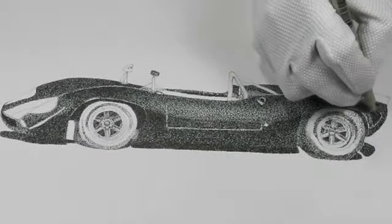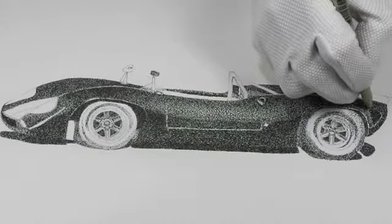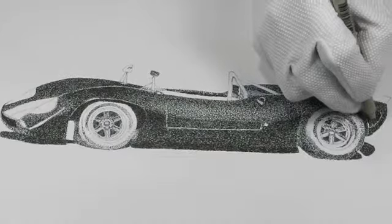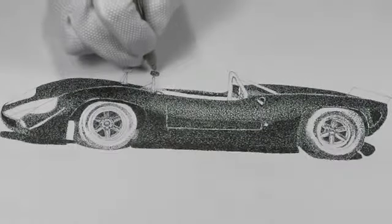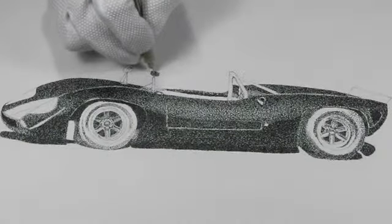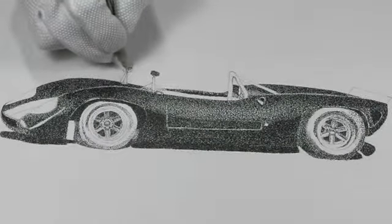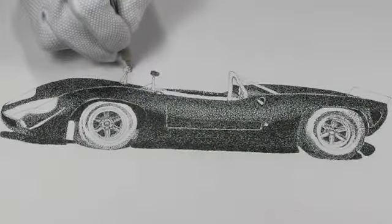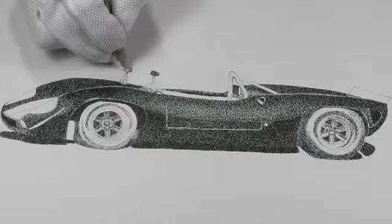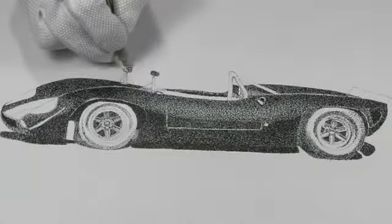I'm just darkening up the air vent at the rear of the car — this allows the hot air to get away from the brakes and from the tires, so this cools it off a little bit. And a little bit here on the mirrors. These are little tiny things that you do that make the drawing really stand out, just by taking care of the little tiny details. People think that you're really doing a great job.